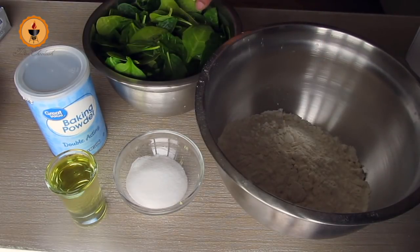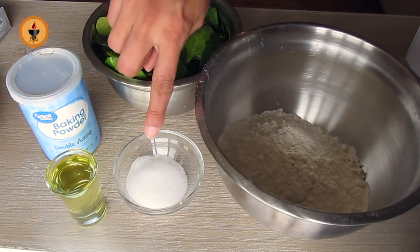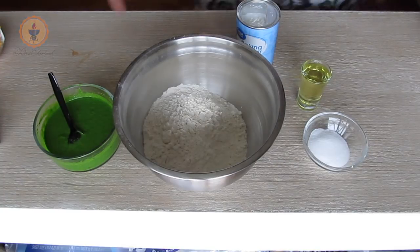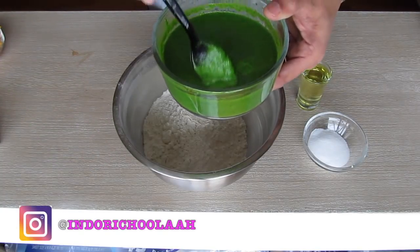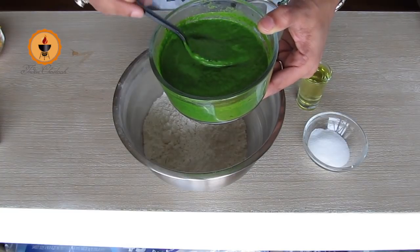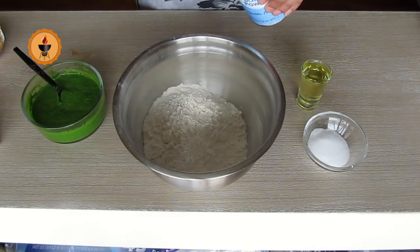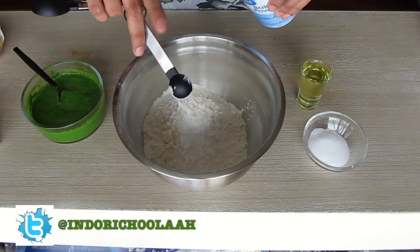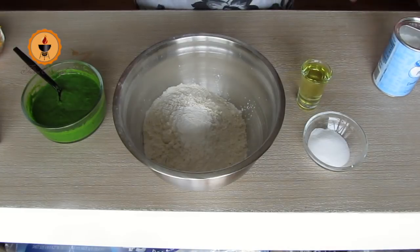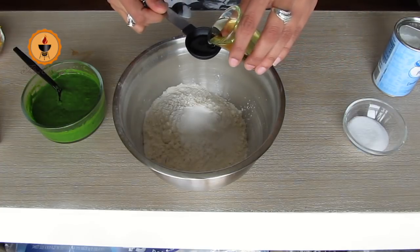For making spinach tortilla, we need 2 cups maida, 2 cups palak, 2 teaspoons of baking powder, 1 teaspoon of salt, and 4 tablespoons of oil. We have boiled the spinach and made a very smooth puree. Now we are going to use this puree. First we add 2 teaspoons of baking powder, then 1 teaspoon of salt and 4 tablespoons of oil, and mix them well.